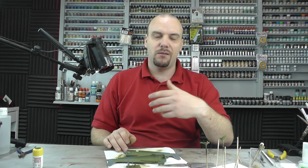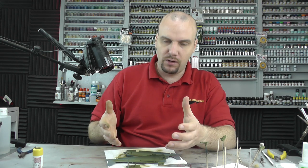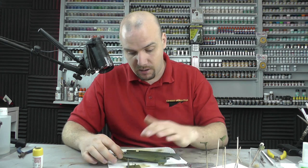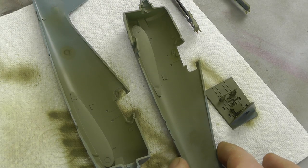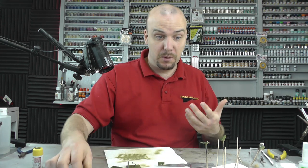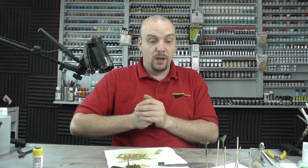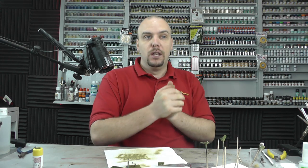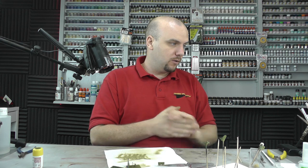Acrylics dry really quickly — touch dry within just a couple of minutes. But acrylics will still take a good 24 hours to properly cure, meaning the paint is dry right down to the bone. I can touch this now and it feels touch dry, but it's still wet underneath the surface. You can still work with it after a couple of minutes, which is what acrylics are so good for. Even though acrylics are less harmful than enamels or lacquers, still keep your extractor fans on and face masks on.